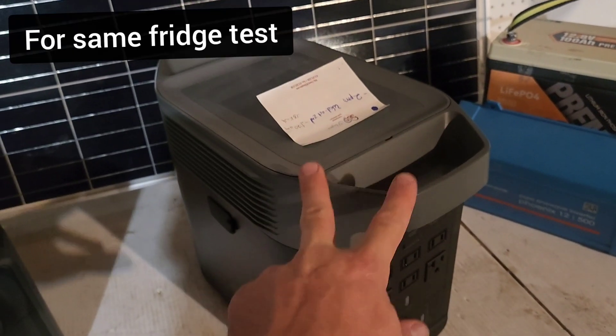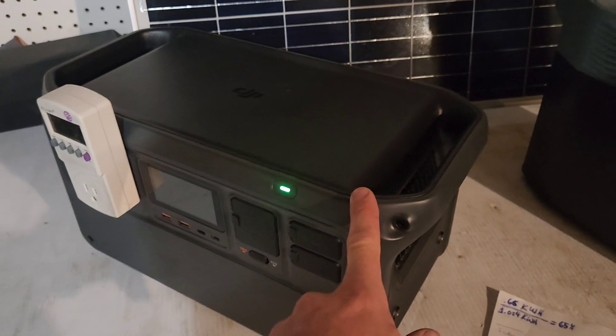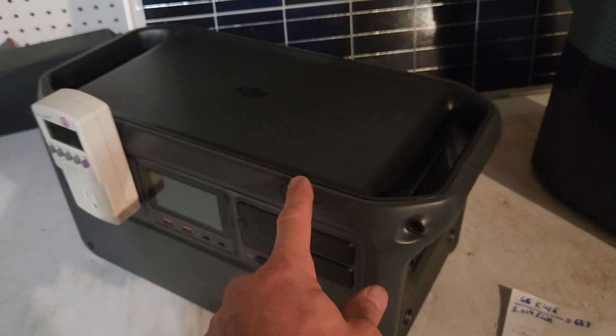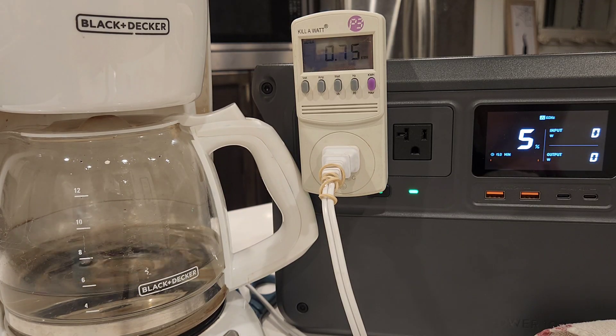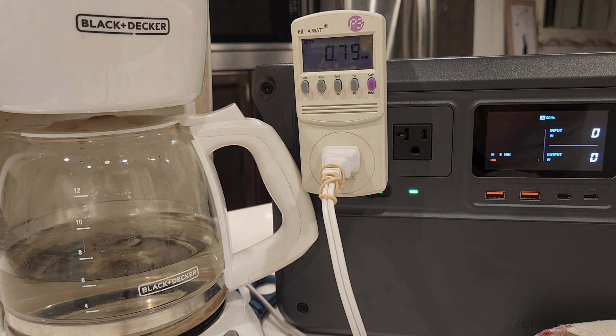That's specifically for running a fridge. I've heard that if you run the inverter at around 70% capacity — with a larger load — you get a lot more efficiency out of the power stations. The Delta II was more efficient in my test at about 75%, but the DJI 1000 has a bit more inverter power, so that's understandable. I did run the DJI with a larger load — here's a coffee pot, and I got over 24 cups of coffee out of this at about 80% efficient. I also cooked a large breakfast — bacon, hash browns, eggs, and french toast — and ended up having 38% of the battery left.